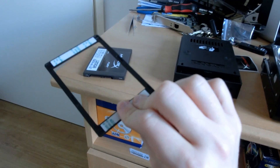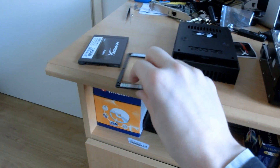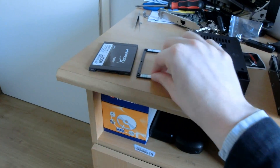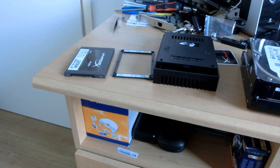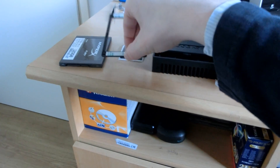It came with a little spacer, in case the SSD is too slim. That's mostly useful for laptops that have a larger bay base, so you need a little bit of extra spacing there. Also very convenient if you've actually lost your caddy for your laptop. I had that happen a couple of times before, but I don't really need it for my Mac Pro.